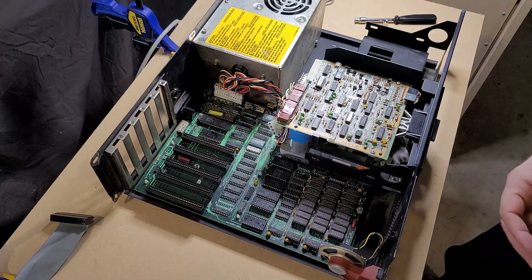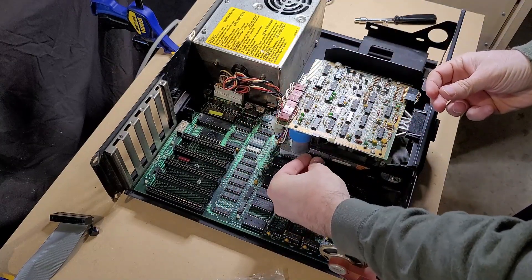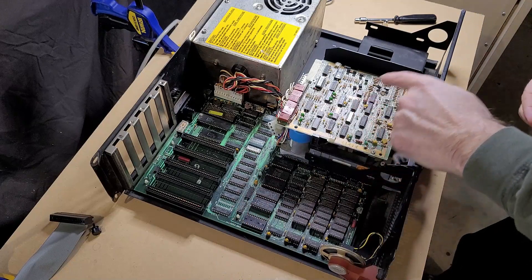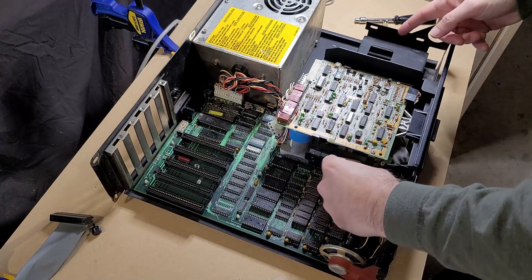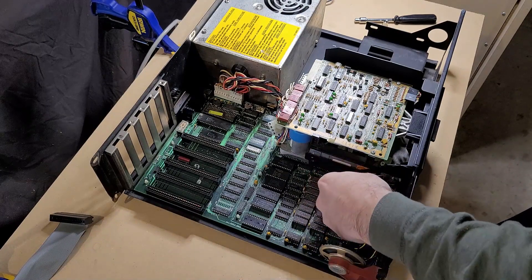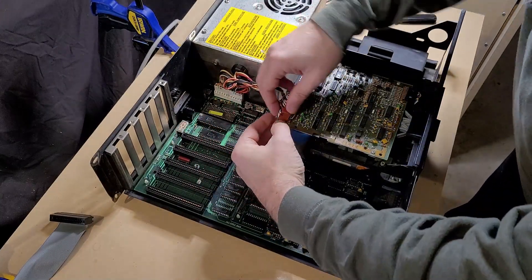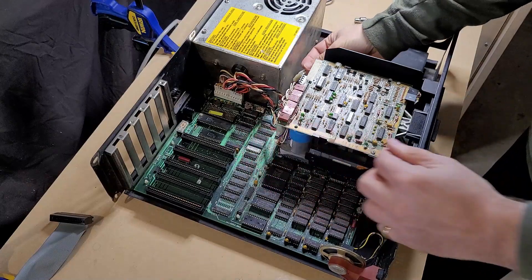Okay, these are the wrong screws. There we go. When I got this computer, this drive on this side had no screws holding it in, and the drive on the other side only had one screw, and it was one of the screws from the power supply. So that is firmly attached. The Molex is sort of upside down, facing upwards — that's not too bad. Alright, on to drive two.